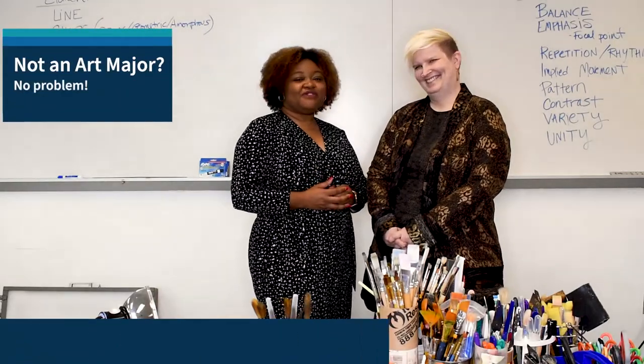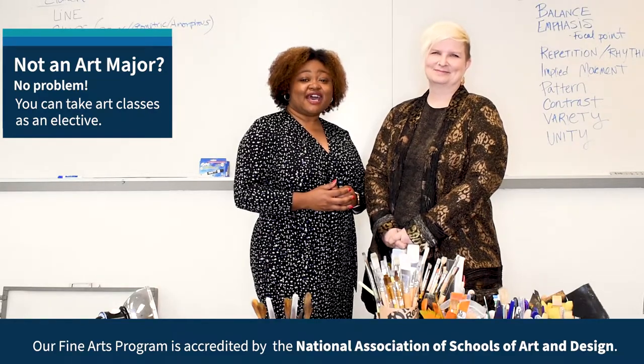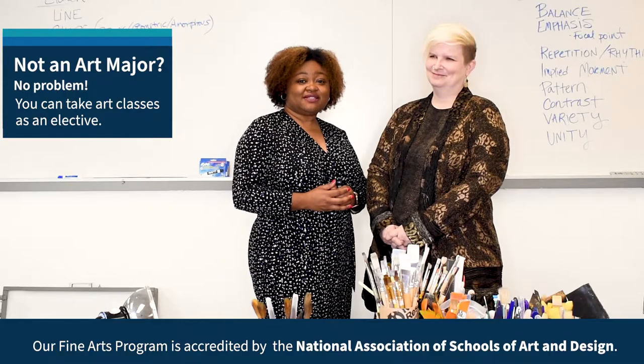I am in a studio art class with Professor Lisa Rockford. Professor Rockford has been teaching on North Campus for several years and today she is going to introduce you to a few techniques that you can learn in our Drawing One class.